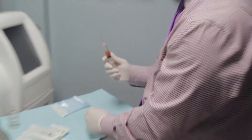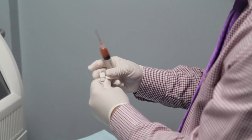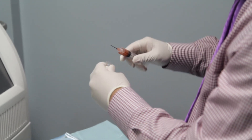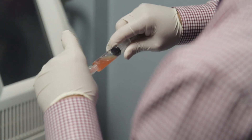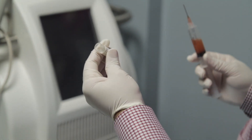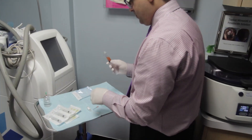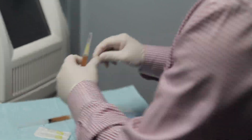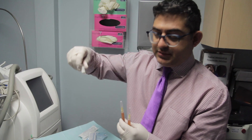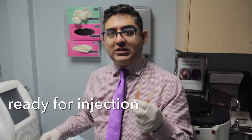So we mix it together before we inject it into the patient's scalp. I'm going to remove the top here and transfer the stem cells. We've already removed all the stem cells and transferred them right in here. We have now transferred the stem cells into our PRP and mixed it together. So this is PRP with stem cells, and now we're going to inject this into our patient's scalp.